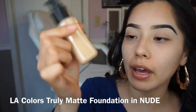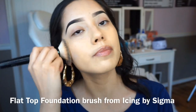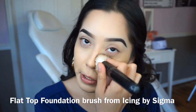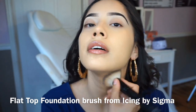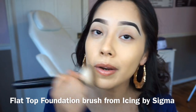For foundation I'm gonna be using the LA Colors Truly Matte. By the way, this foundation is bomb diggity — it is truly matte — but it really does hold up. It's full, full coverage, like it does not play. You can build it up pretty nicely and it has a wide shade range.